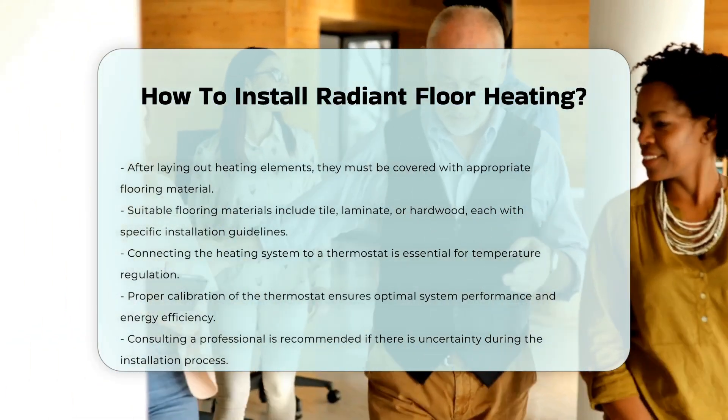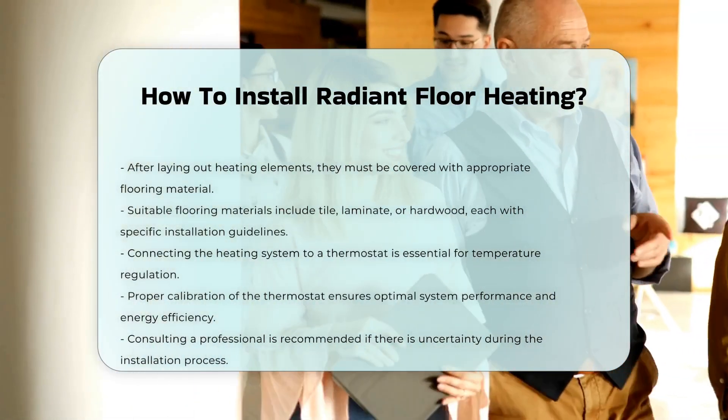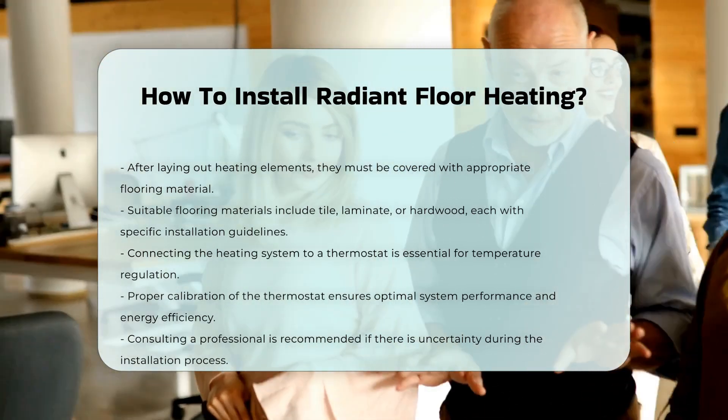Installing radiant floor heating can be complex. It is advisable to consult a professional if you are unsure about any steps.